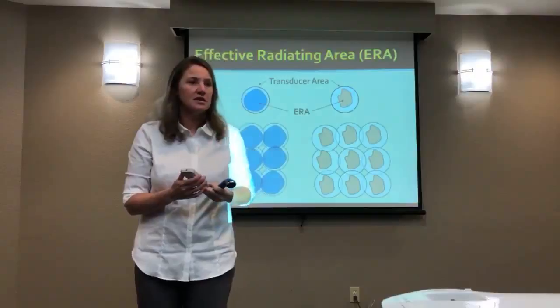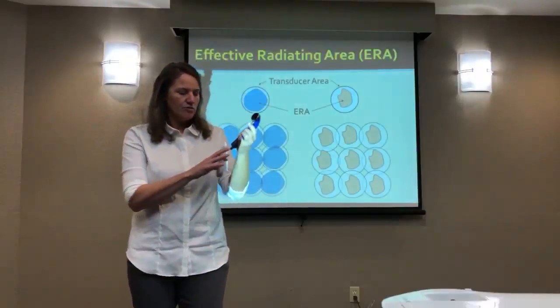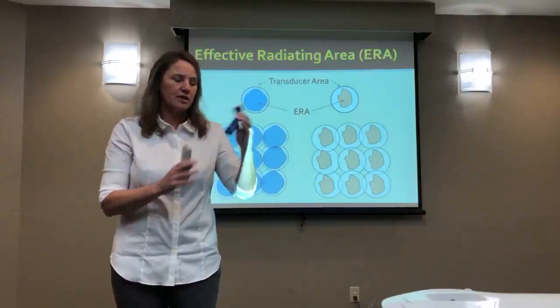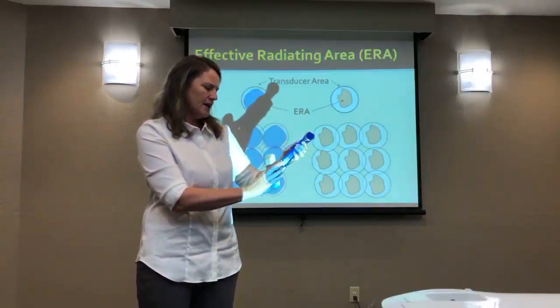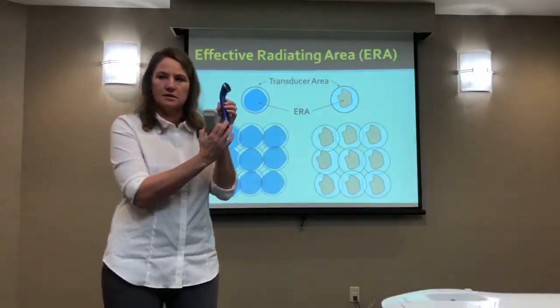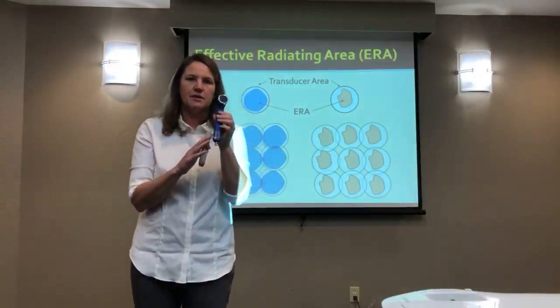In the frequency, the intensity, and the ERA, you're required to have a label — it will be on your device. So if you look at this sound head, it has your ERA: five centimeters square. That means the field that's created is five centimeters square.